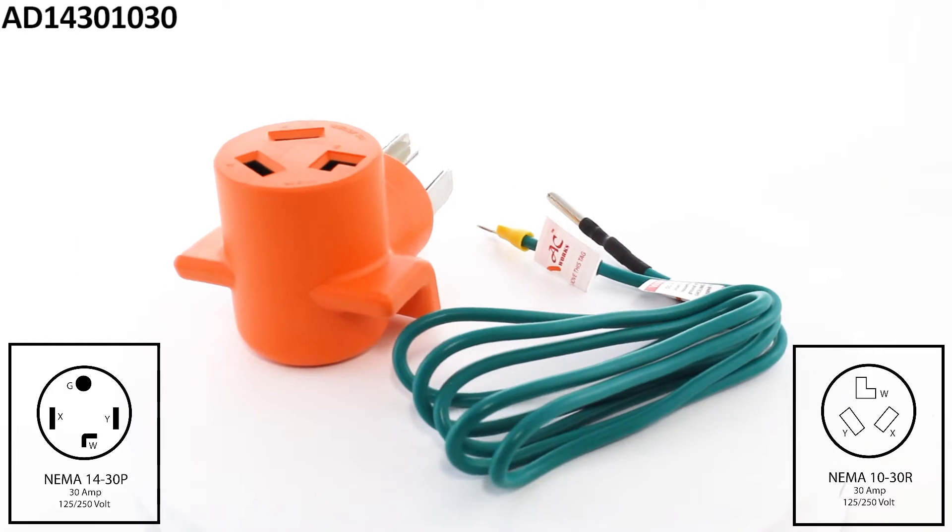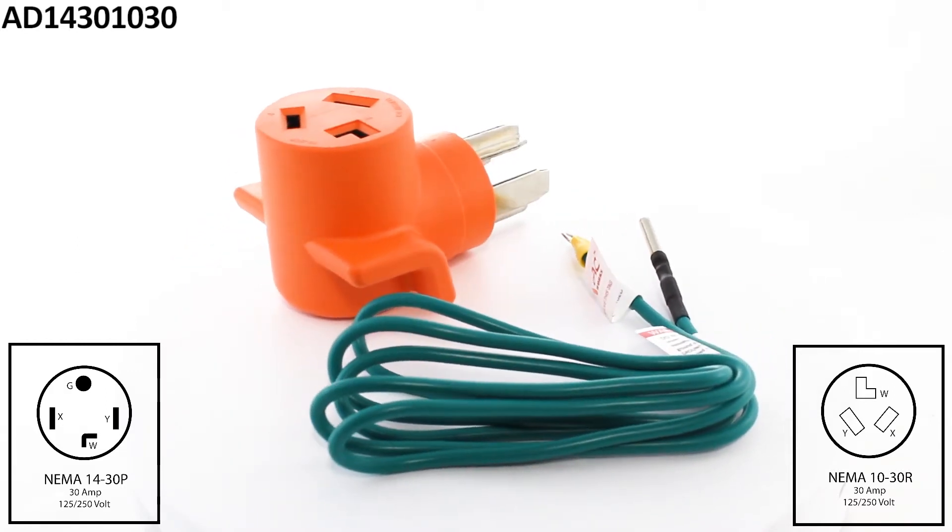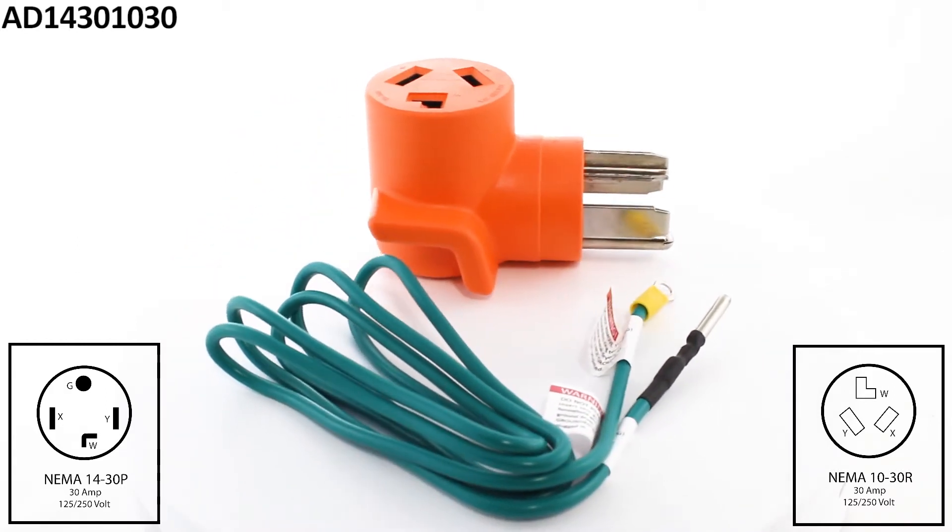This orange adapter also comes with a grounding cable allowing you to ground your dryer for safety. Included with your purchase is a five-year limited warranty.